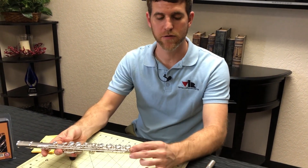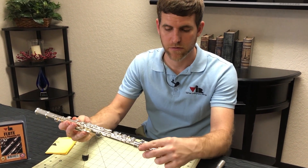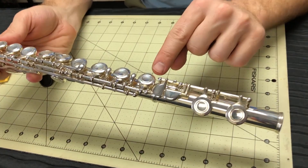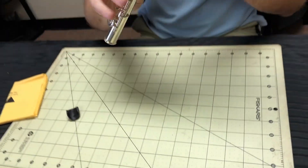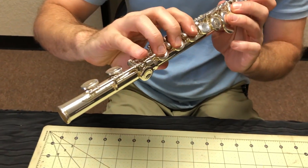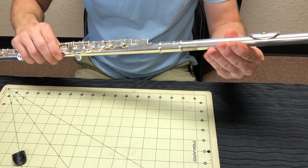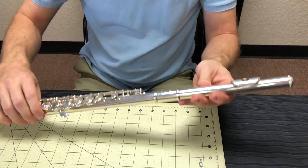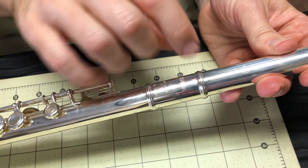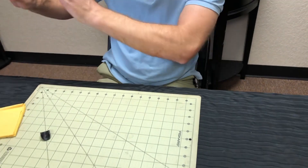When assembling your instrument, the first thing you want to do is take the foot joint and attach it to the body. You want to line this rod with the middle of the pad cup so that when you hold the instrument, your pinky key gently rests on the foot joint. Once that's aligned, you can take the head joint, insert the tenon, and a lot of flutes have a mark on the barrel — you want to line that mark up with the center of your lip plate. Now your flute is assembled and you're ready to play.